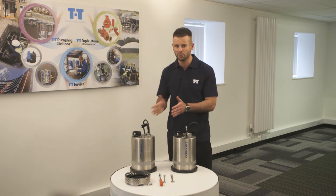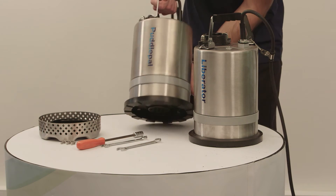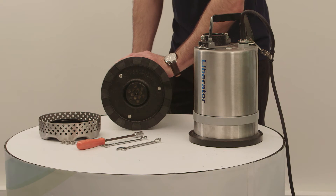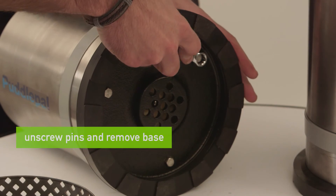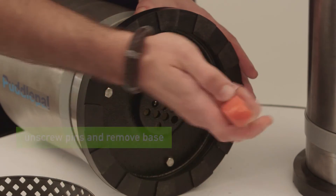We'll now do exactly the same with the PuddlePal. Again, start by turning it on its side. If you choose to unscrew the pins in an upright position, please be careful not to damage the power cable. Just loosen the pins with the spanner and take them out using the spinner. Put them to one side and take off the base.